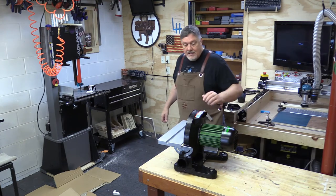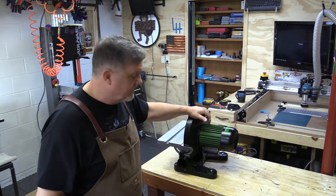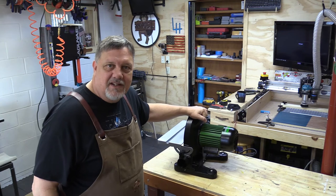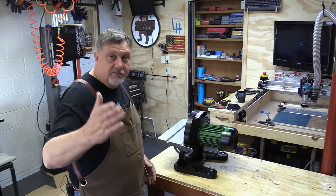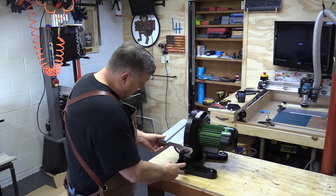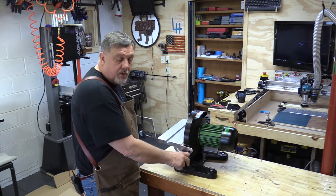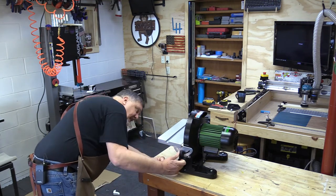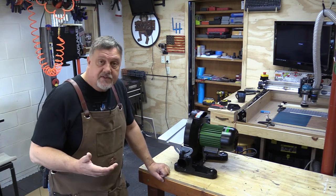I like Ryobi tools. I like Laguna tools — as you can see, I have a couple of them in the shop: a bandsaw and a drum sander. But I just could not see spending that kind of money. The second reason is the dust collection — this got a decent review. It's got a two and a quarter inch port and it appears to be very well put together as far as being able to handle the dust.